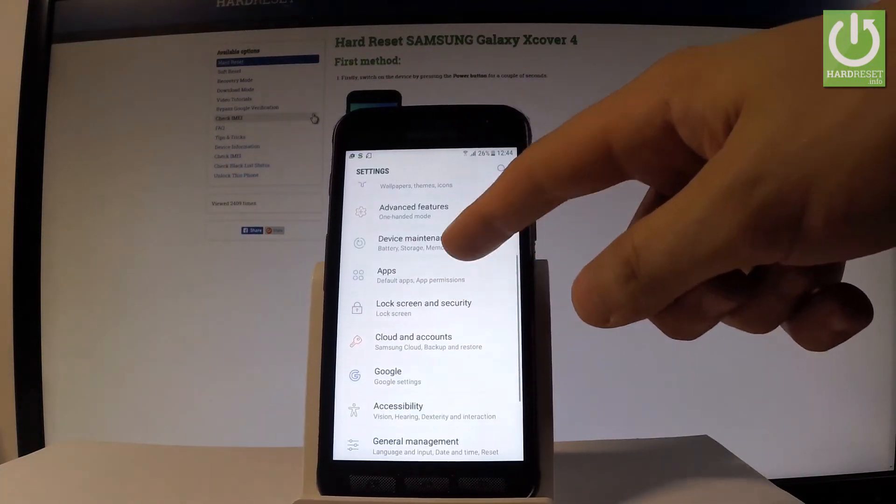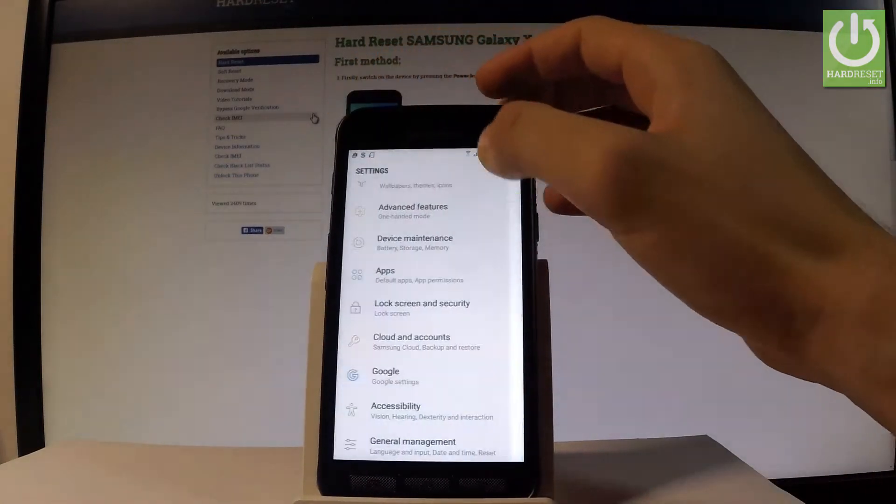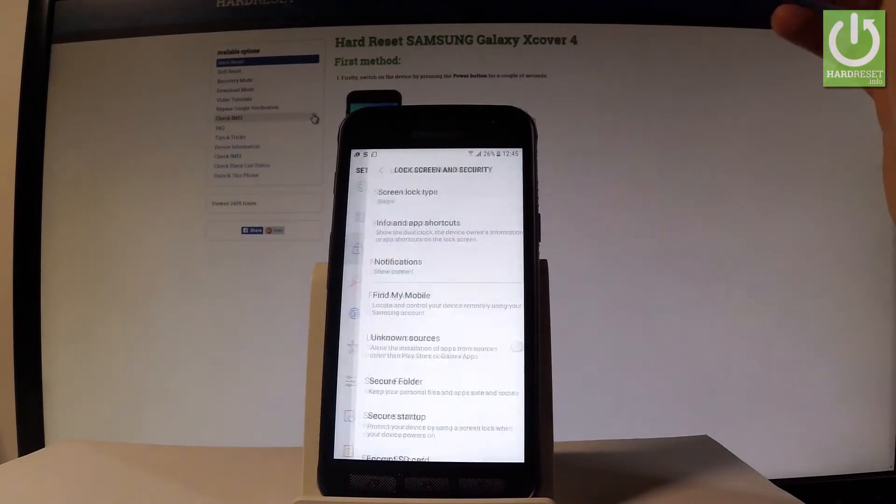Let's scroll down and choose Lock Screen and Security. Let's tap Lock Screen and Security.